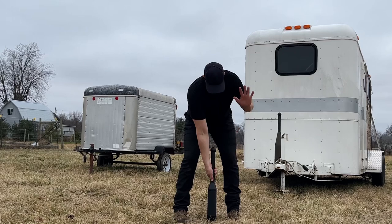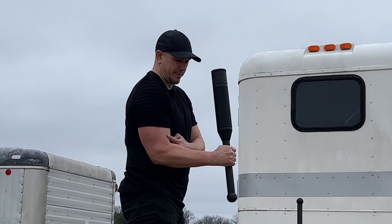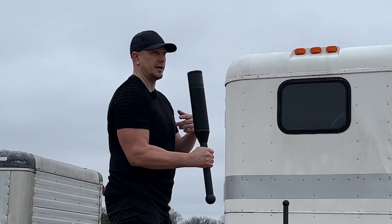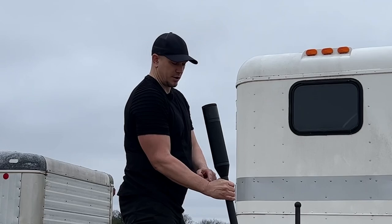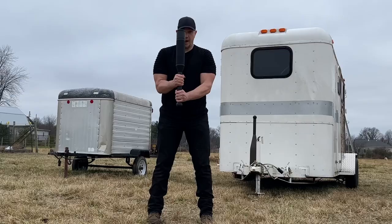The hand closest to the tip of the club is the dominant hand. The hand closest to the bottom or the knob of the club is the non-dominant or support hand. Pick up the weight. The order position is defined by the 90-degree angle of the arm. This is the equivalent of the rack position in barbell, dumbbell, or kettlebell training. We have our hand at 90 degrees because that allows us to use our hand most effectively. If our hand is too high, we have a hard time using the top part of our hand. If our hand is too low, we have a hard time using the bottom part of our hand. 90 degrees allows us to use all of our fingers equally.